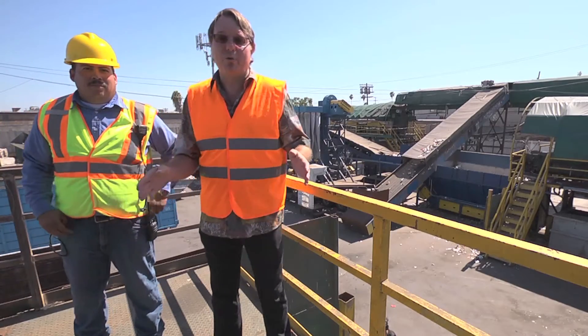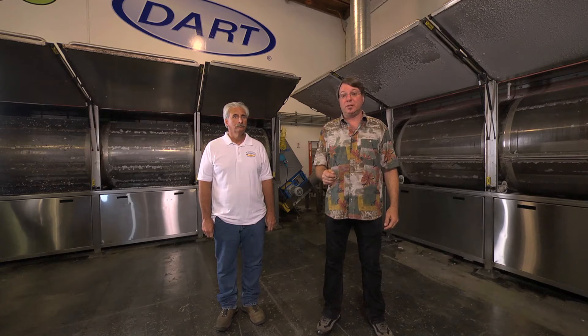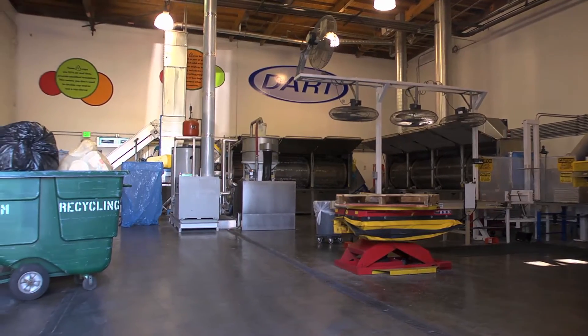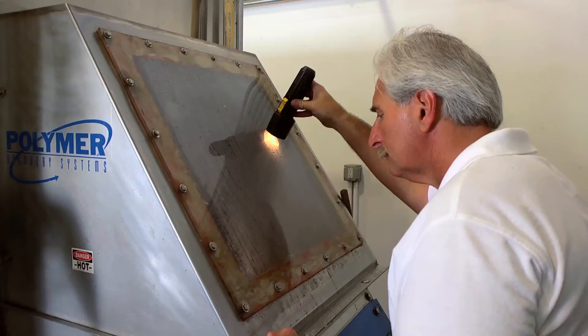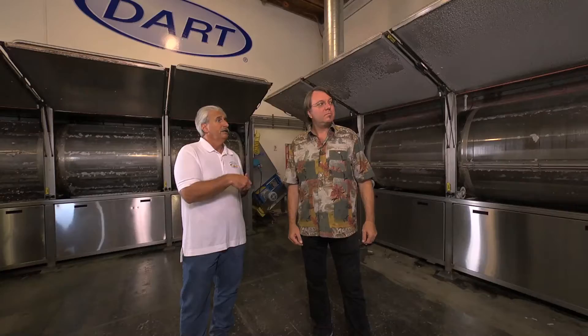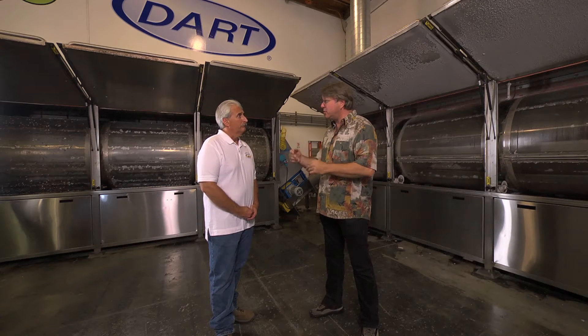We're now going to a facility that washes, grinds, and prepares the material for recycling into new products. I'm here at Dart Container Corporation. Bob Willman is giving me a tour. This facility takes food service foam — plates, saucers, cups, food trays, and some block. They're brought to the sorting table to remove contaminants, then go into a three-stage washer: pre-wash, wash, and rinse. After a four-stage dryer, the material is augered into a machine and extruded into a brick. A new facility will handle just about anything — food product material, block, rigid polystyrene, and other polystyrene material.